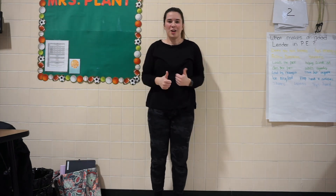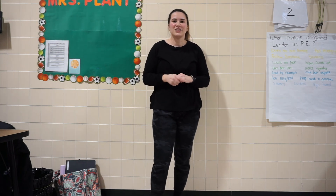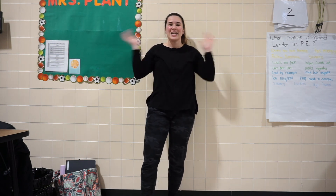Great job, everybody. Well, I hope you had fun reviewing the exercises with our pumpkin game. I'll see you guys next time. Have a great day. Bye, my friends.